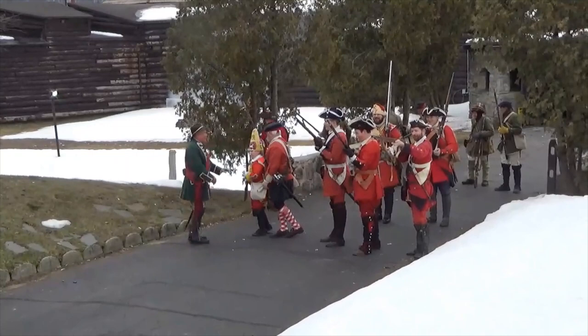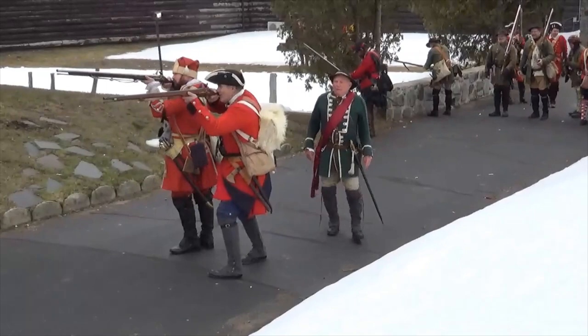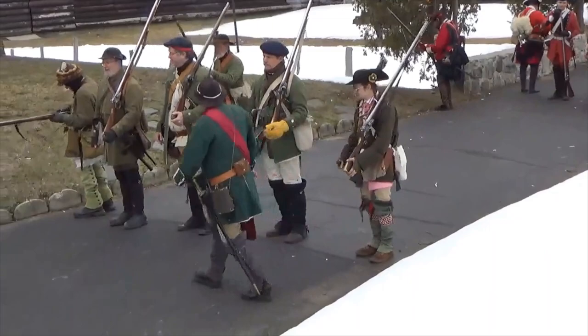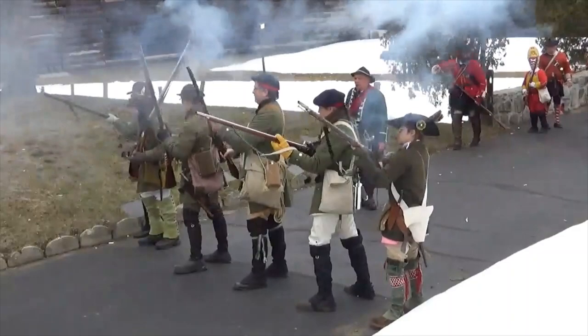The British are having a hard day at the office. The troops are under the control of their officers — notice they're not running all over the place. The troops in green are New York provincial troops; provincials were people who lived in the colonies.